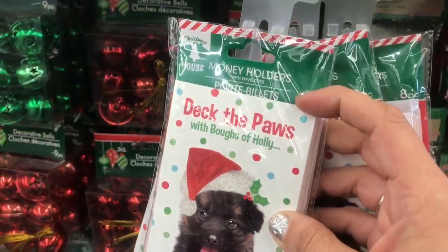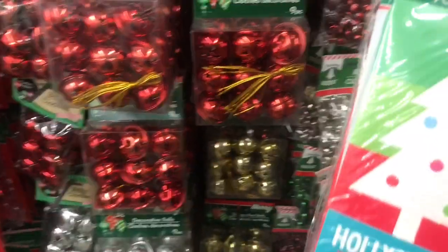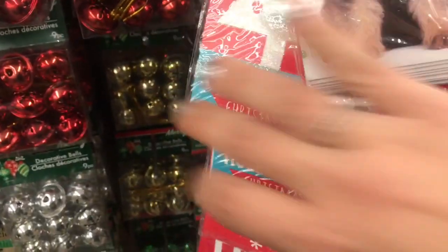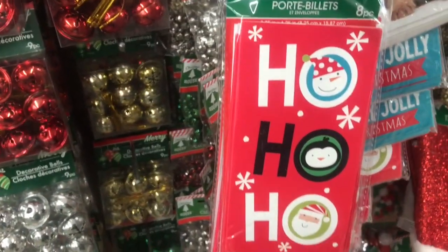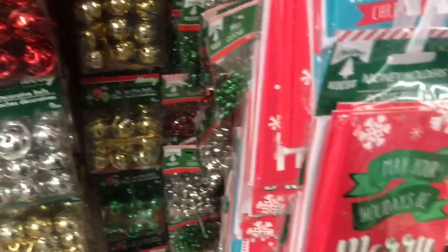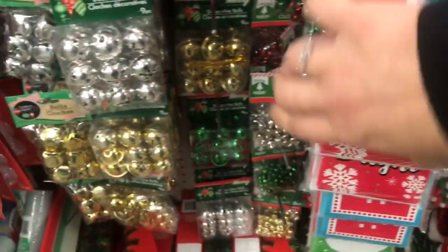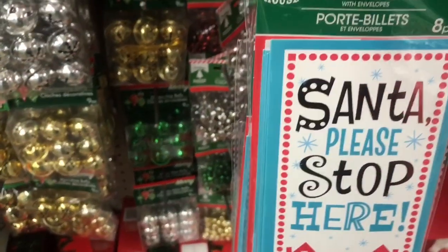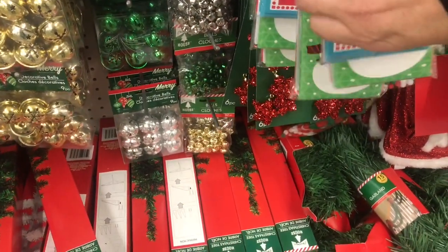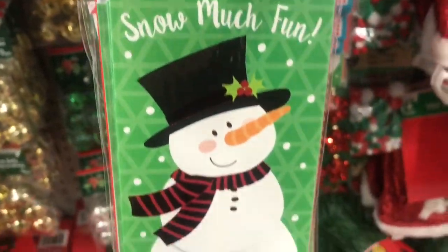And then in Christmas, I see these money holder eight-packs of cards with envelopes. There's 'Deck the Paws with Boughs of Holly' with the little dog, 'Holly Jolly Christmas' with the tree, 'May Your Holidays Be Merry and Bright,' 'Santa Please Stop Here,' and the last one — the snowman that says 'Snow Much Fun.'